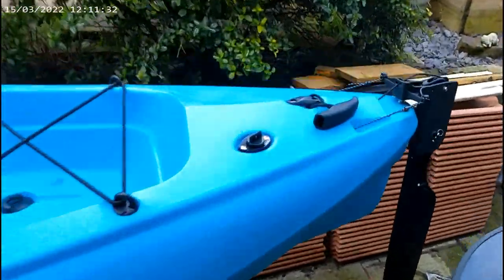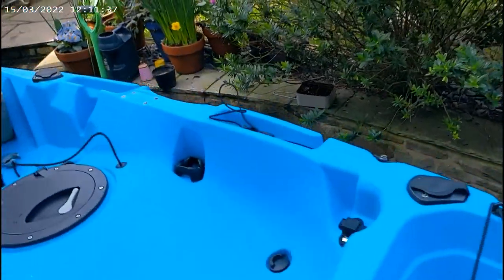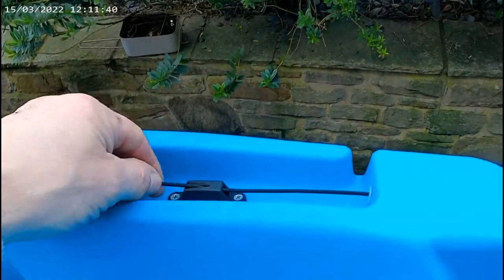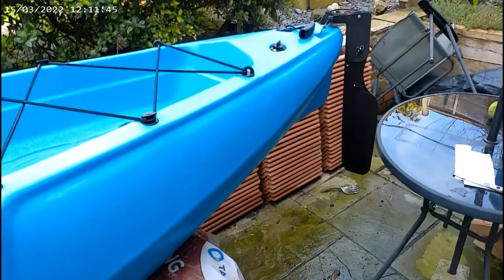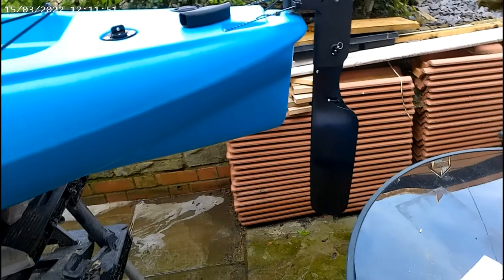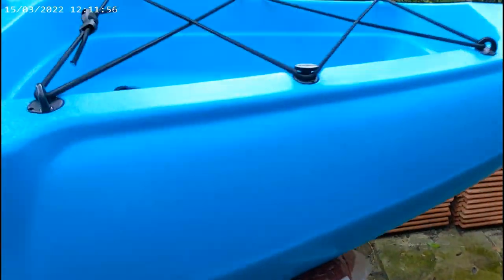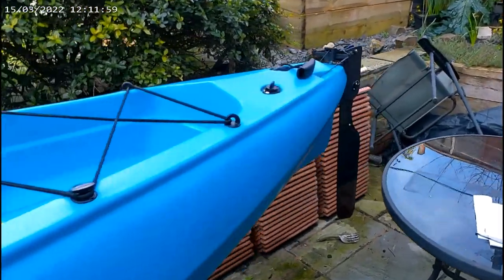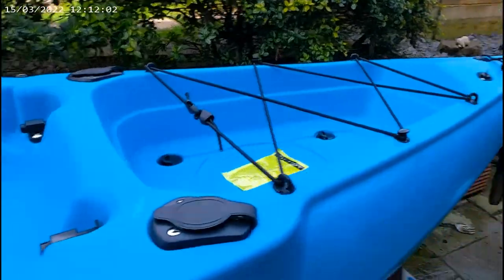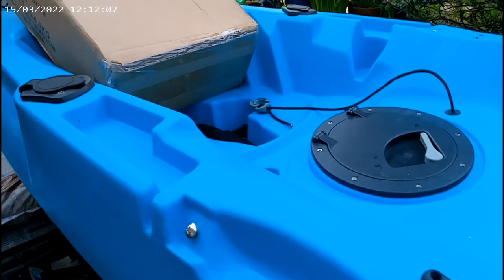I'm just going to do a time-lapse in a minute, but I've just put the rudder in. It works fine. You secure it with this thing, let it go, and then you control it with this. To be fair, it looks a lot better than the original one they had on it. Yeah, pretty cool really. Right, let's put some other bits and pieces on.